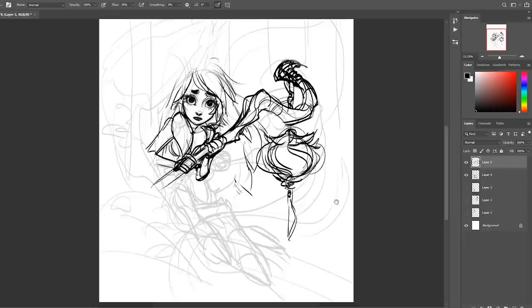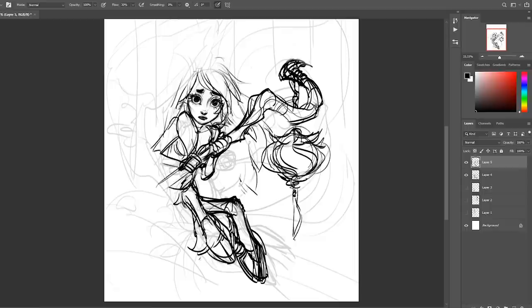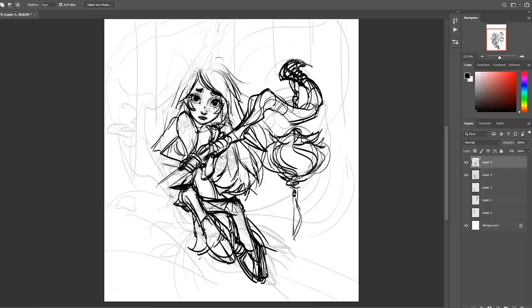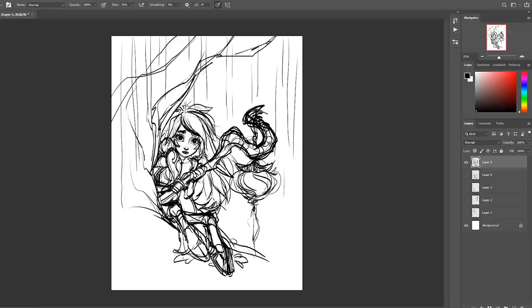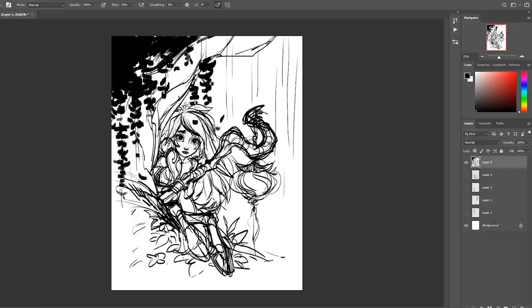I flip the canvas back and forth a bunch of times to make sure it looks good both ways. It's a really good way to catch mistakes, especially in the face — like drawing a straight-on angle that's supposed to be symmetrical. I always end up with one eye higher than the other, so Photoshop is super useful to quickly move around facial features to get the underdrawing right.